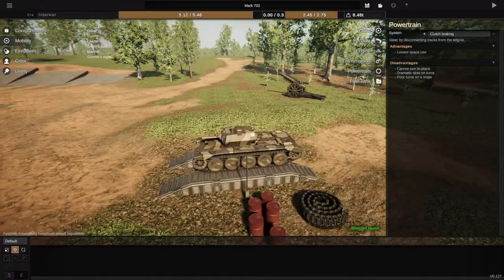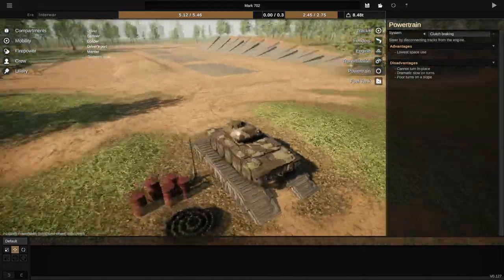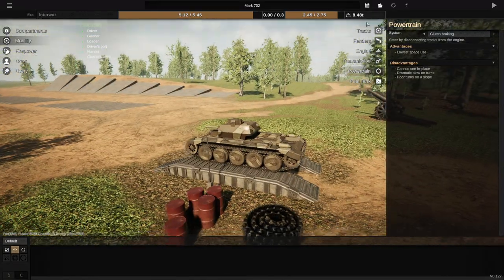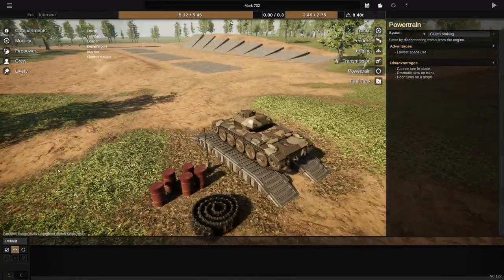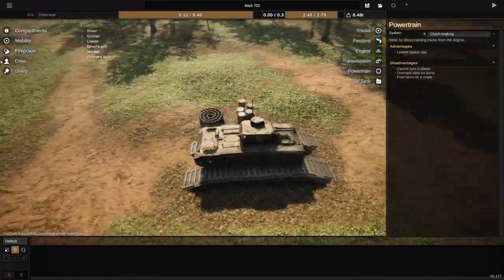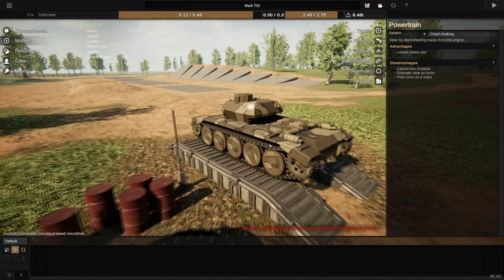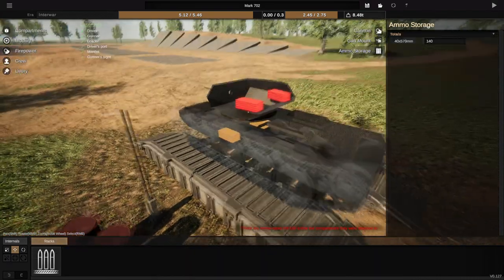Here we have our cruiser tank that hopefully is gonna carry us quite far, and if I do say so myself, I think she's looking pretty good. It's got some of those Covenanter looks about her, which is probably not a good sign for the Dune scenario at the very least, and apparently my ammo racks are clipping.